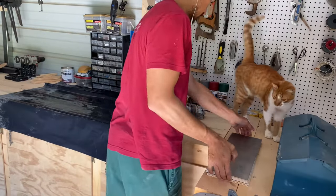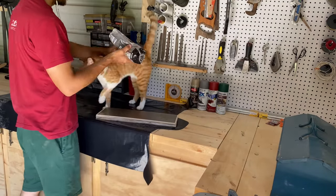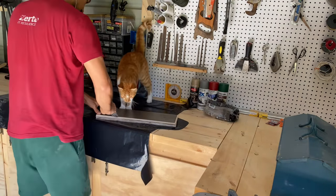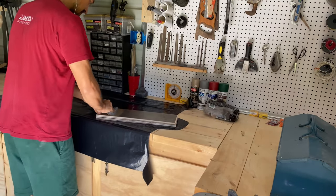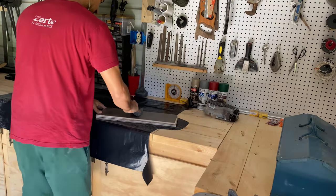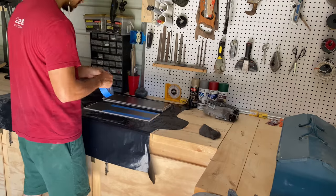The next day I returned to the shelves after the glue had time to set and bid hello to my assistant, Pumpkin, before using steel wool to clean any rust from the sheet metal. I then apply painter's tape over all of the metal, careful to cover the lines and edges. I repeat this for each shelf.